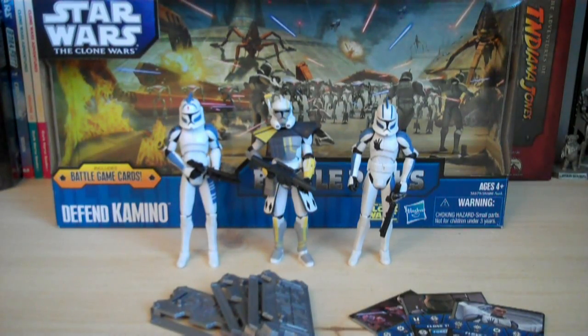Then moving up to 2008, Hasbro removed one figure, so it was down to four figures, and they raised the price up to $24.99. So now in 2011, Hasbro has actually taken away one more figure, so it's only now three figures, but they lowered the price again back down to $19.99.